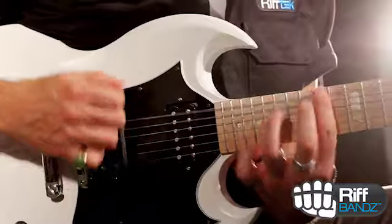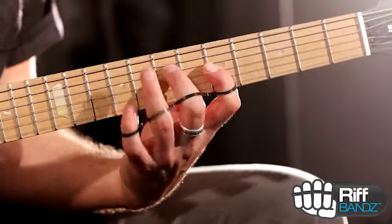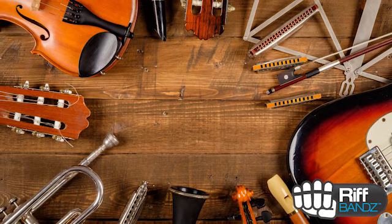Riff bands were created by musicians for musicians and are designed to be used while practicing guitar, bass, piano, violin — any instrument.